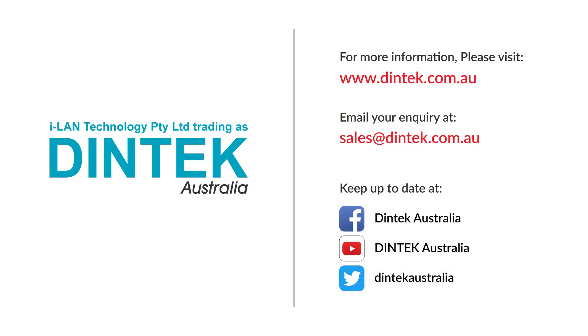For more information about Dintec products please visit www.dintec.com.au or email us at sales@dintec.com.au. If you enjoyed this video please give it a like below, and don't forget to click the subscribe button and ring the bell to get notified about any new videos. Please also check us out and follow us on Facebook and Twitter under the Dintec Australia name. Thanks and bye for now.